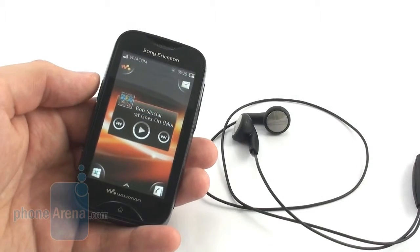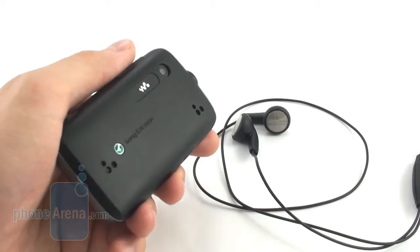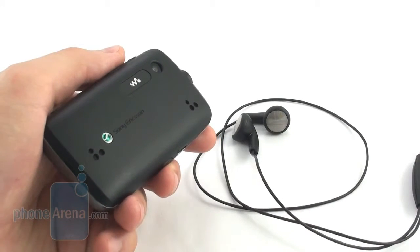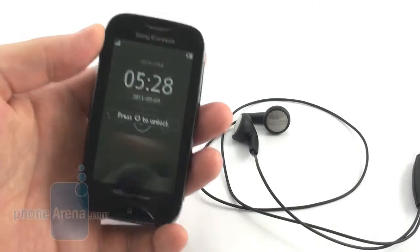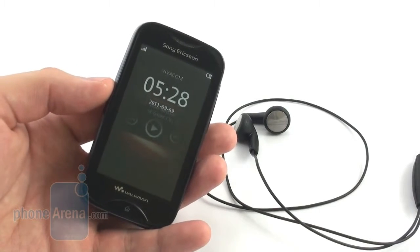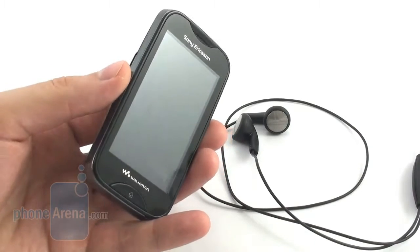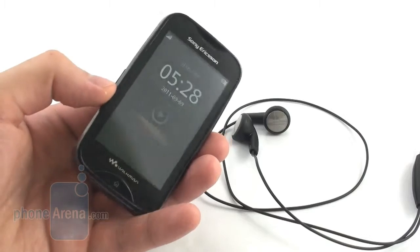Both the built-in speakers and the earphones produce clear and rich sound even at the highest volume levels. What is a bit disappointing though is that the volume doesn't seem to go high enough. Another irritating thing is that there is a slight amount of hiss during the quiet parts of a song, and annoying clicking sounds are audible when tracks change, but these are problems that few users would probably pay attention to. Still, this is a music-centric phone and such imperfections could have been avoided.